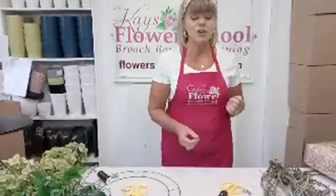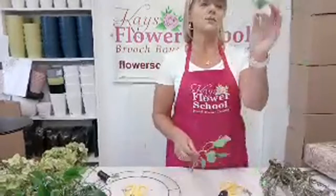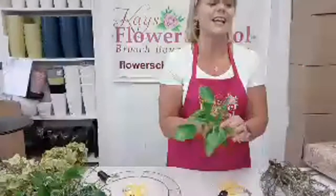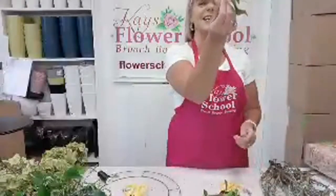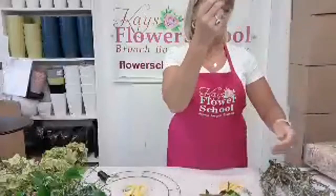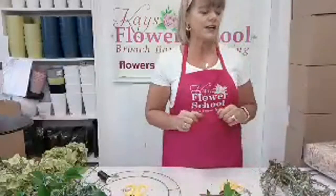That's a bunch of ivy. What I've done with the ivy is cut it into lengths - approximately 12 to 15 centimetres. You can see they're not regular; some of them are kind of mad-looking shapes. I'm going to use maybe a third of that bunch of ivy, just to give you an idea.